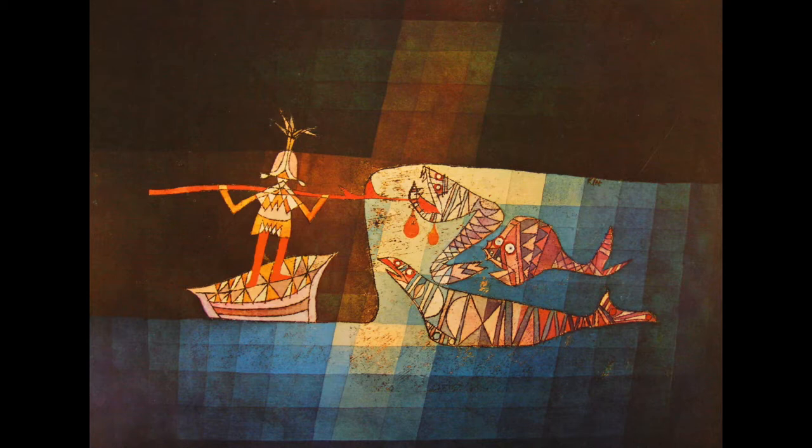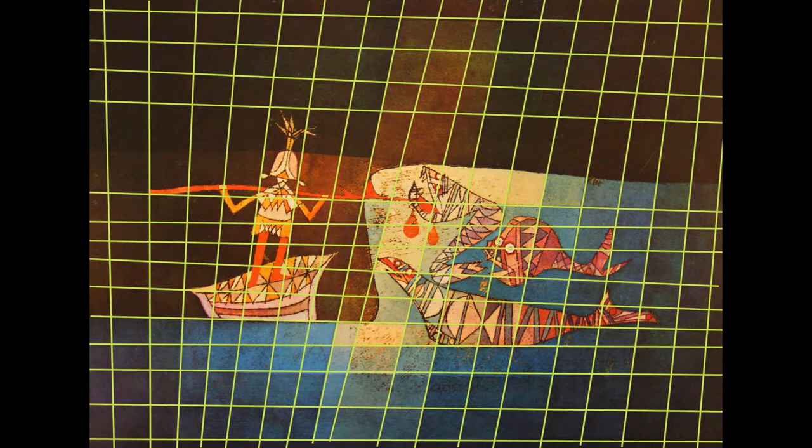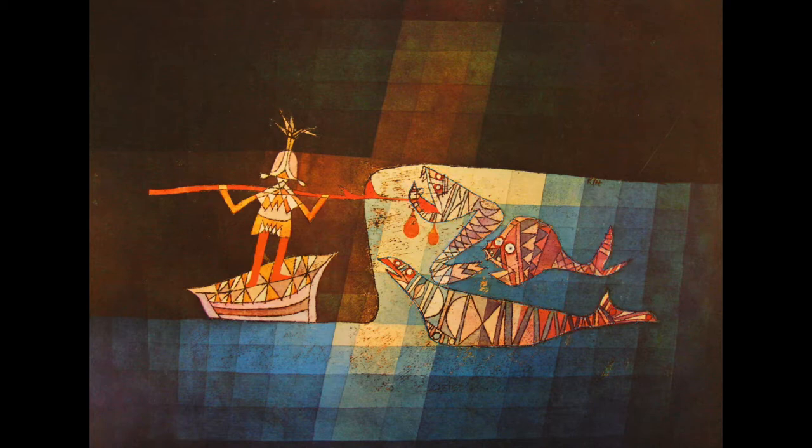Another theme in Paul Klee's work over and over again is the idea of a really structured system, like a slanted grid, versus more organic shapes. We have this nice swoop of the horizon line here and the very organic shapes of the sea monsters, yet inside them we've got some geometric shapes like these triangles and rectangles. He's breaking apart those spaces into very mathematical, geometric shapes.